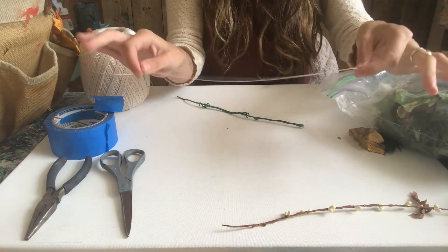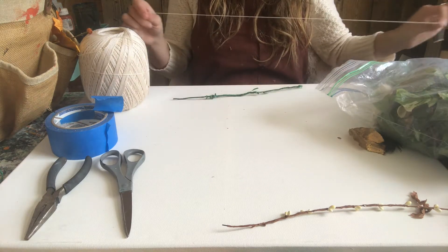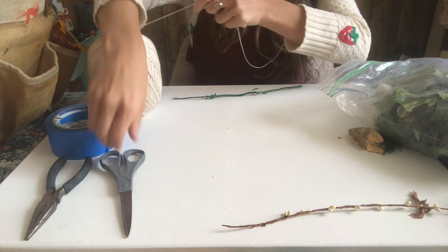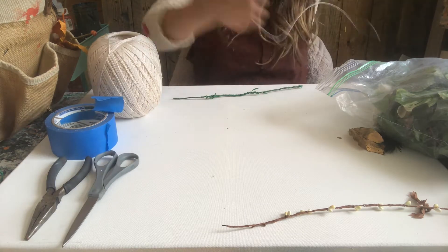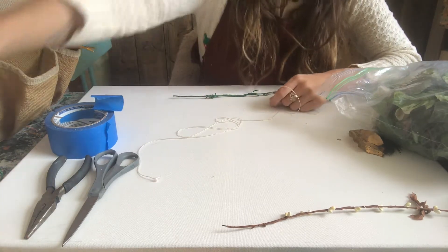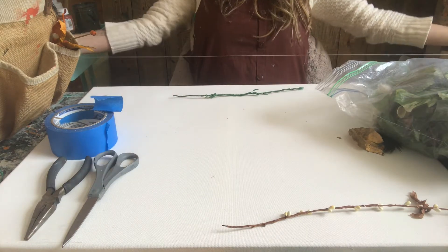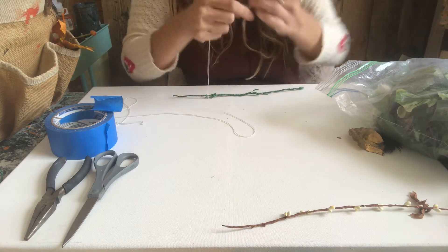Start with your string. When deciding how much string, I bring it to about a full arm's length. You don't want too much string or you'll drive yourself crazy with it tangled all around you — which I have definitely done before. You want it to be about the length of your wingspan, like your arms stretched out, so you have enough to work with.